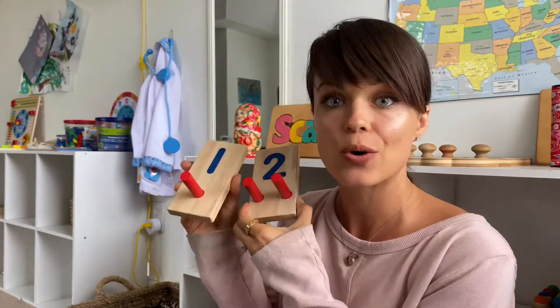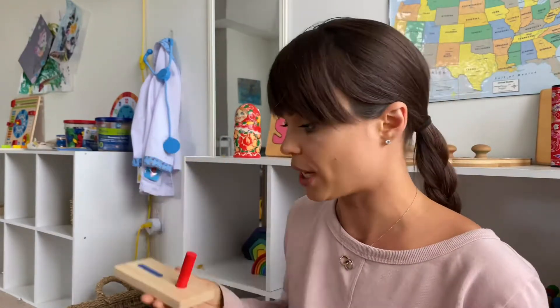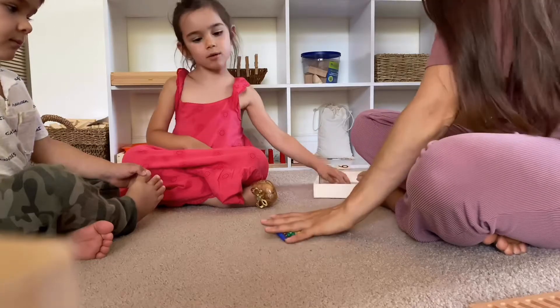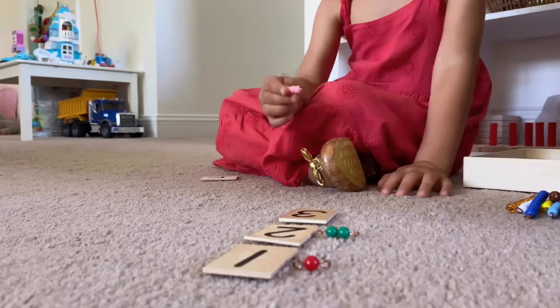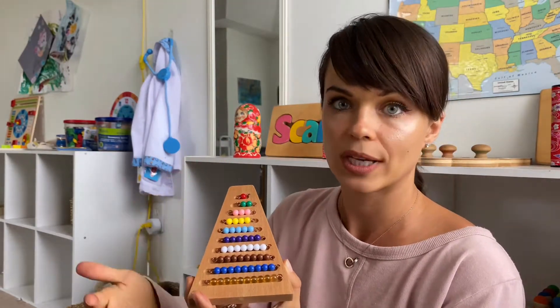The next material is one of the most iconic Montessori materials: the colored beads. This material is used in Montessori classrooms for a very long time and is typically introduced at about four years of age. In a Montessori environment, children are grouped from ages three to five in the same classroom. Each number has a corresponding bead strand that is color-coded, and there are a multitude of activities you can do with them.